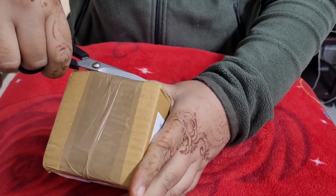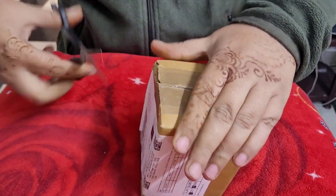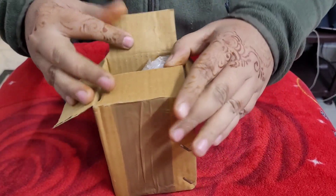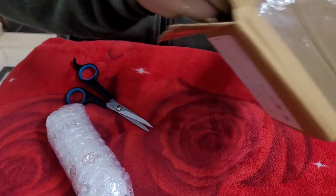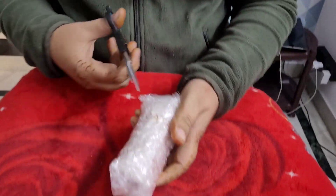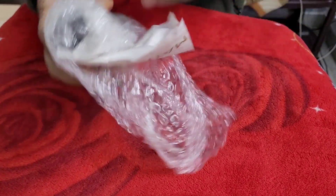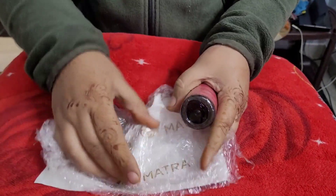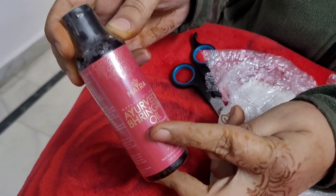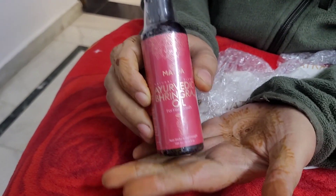This is the oil — let's open it. I have heard many benefits of this. If we try so many oils, why don't we try this one? This is an Ayurvedic Bhringraj oil for hair growth. I think I should try this because I have heard about it from my clients and from my mother. I have heard good reviews about it.